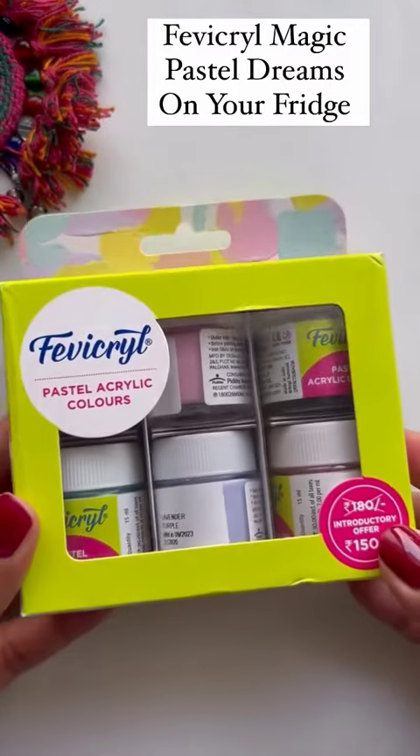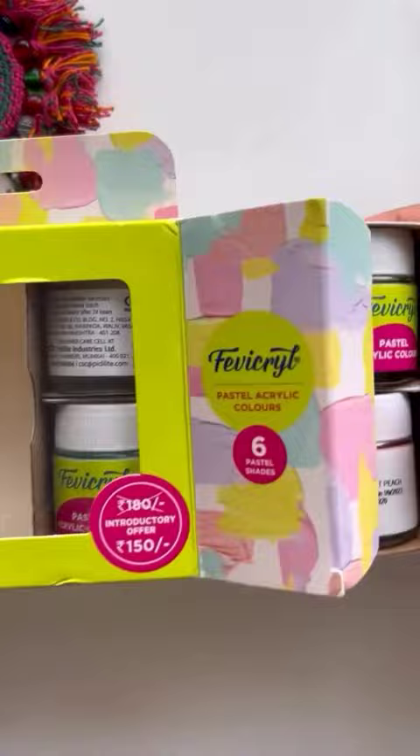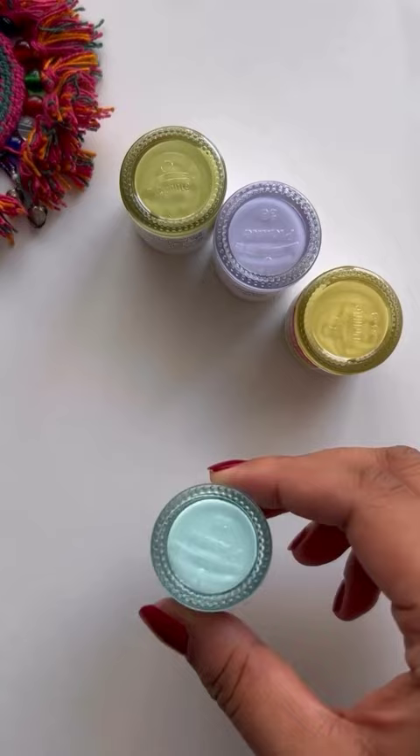Fevicryl magic, pastel dreams on your fridge. I'm diving into a delightful journey with Fevicryl's pastel colors. It consists of mint green, lavender purple, buttercup yellow, aqua blue, soft peach and pale pink.